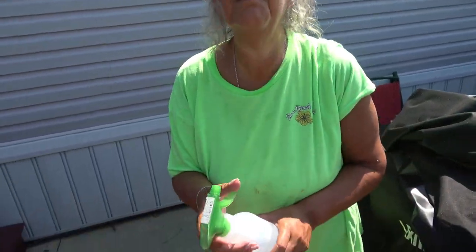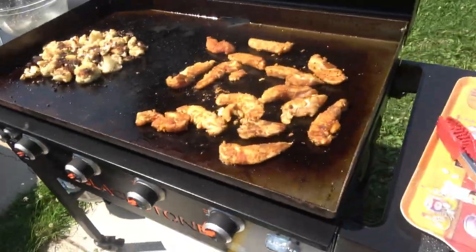It's 100 degrees out here trying to cook. This is how you keep cool — just like that. Gotta have a squirt bottle outside with you. Gotta keep cool.